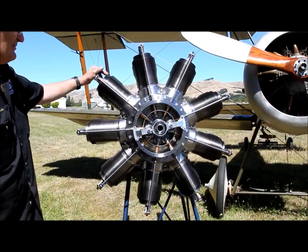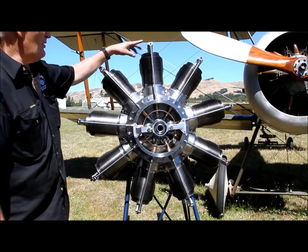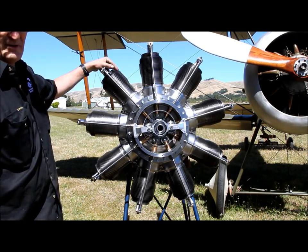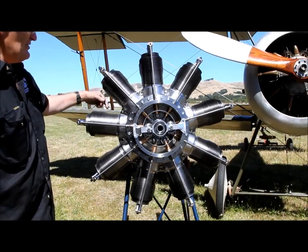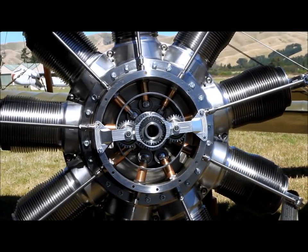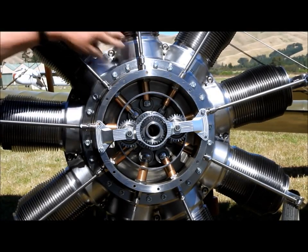This is the 100hp Gnome Monosoupape engine. It gets its name 'mono' because it only has one valve — one valve and push rod. One valve per cylinder. It has no carburetor. It gets a rich mixture through the hollow crankshaft. It goes straight into the sump, the fuel gets mixed into the sump, and then gets passed up into the combustion chamber through transfer ports just under the inside of here.